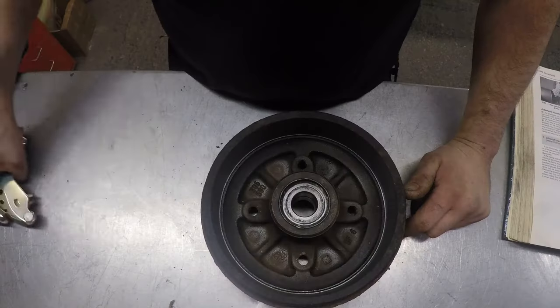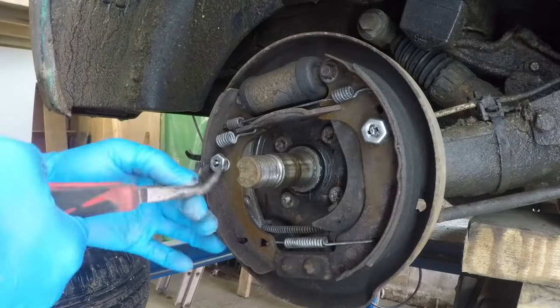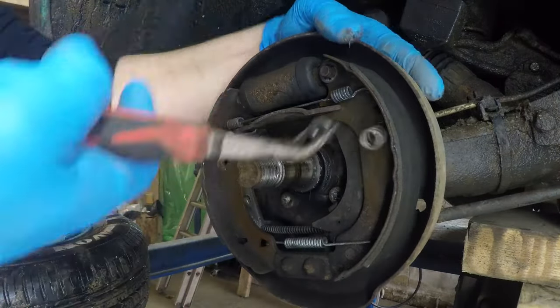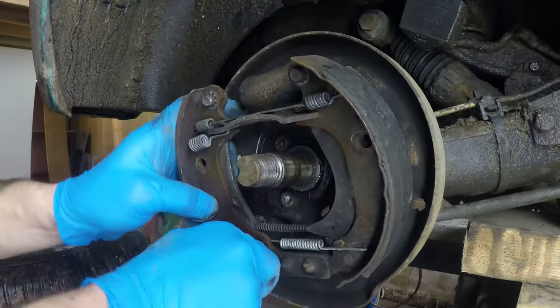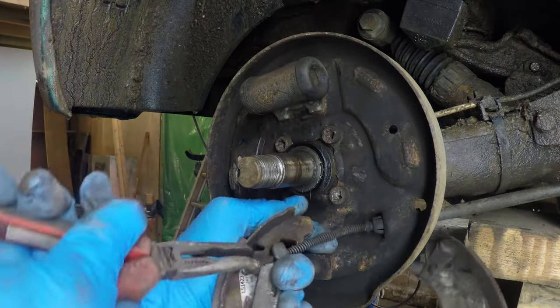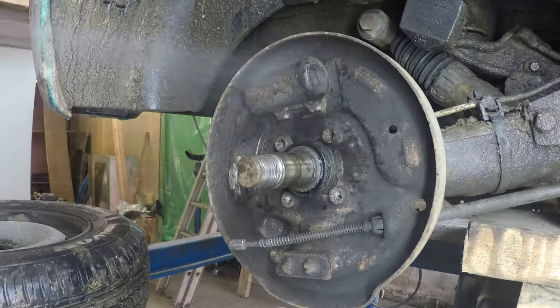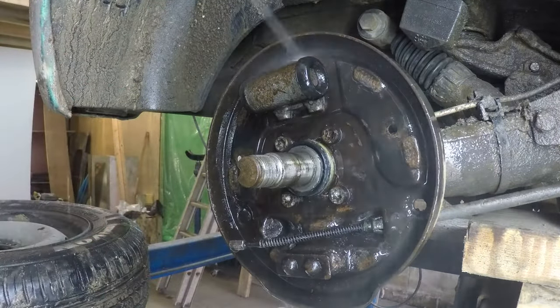Now I'm going to fit new brake shoes and reinstall the drums. I removed the old brake shoes, cleaned the backing plate and greased the pivots and contact areas before fitting the new set of shoes and reattaching the handbrake cable.